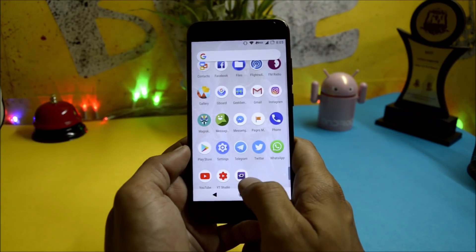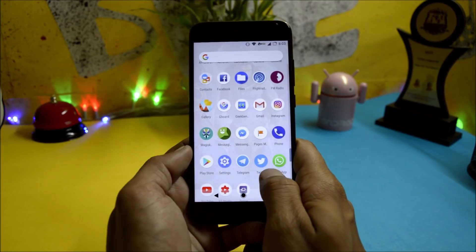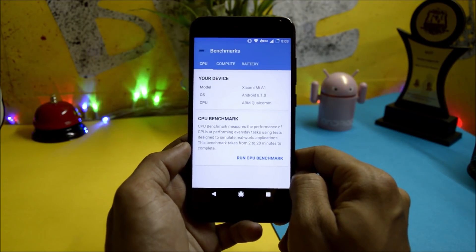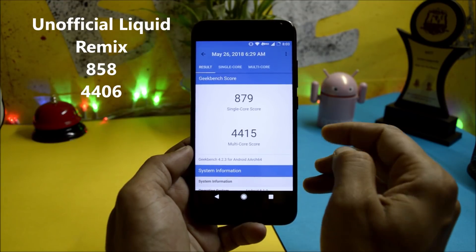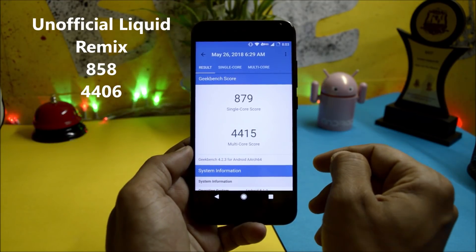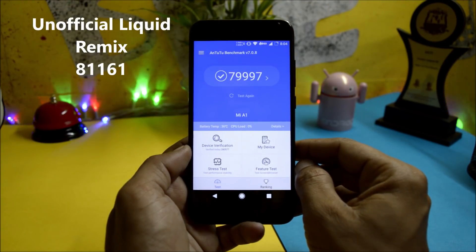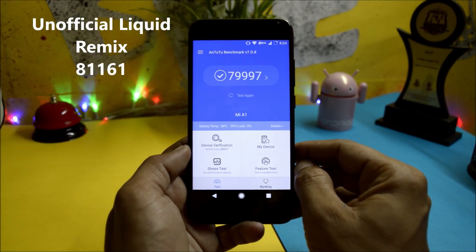Moving on to benchmark results — in GeekBench, the single-core score is 879 and the multi-core score is 4,415. In AnTuTu Benchmark, the score is 79,997.